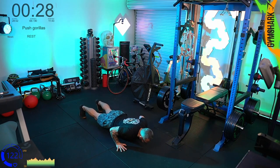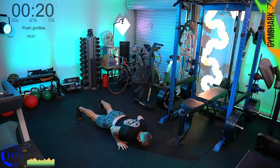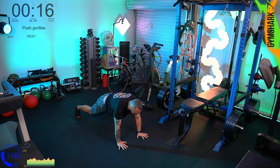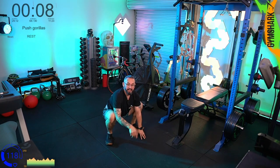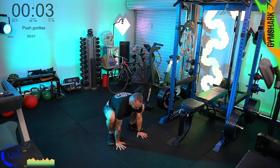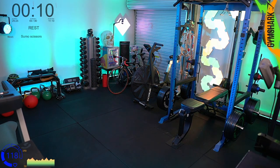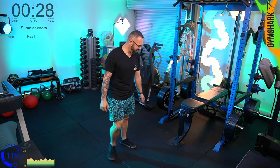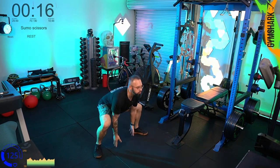Push gorillas, let's go — these push-ups are tough today, they're tough. Take this as a lesson: if you're finding it hard to get through, just slow the reps down, do what you can, and have a breather. Sumo squat — scissor, scissor, scissor. We're still repeating here team, still getting through it.